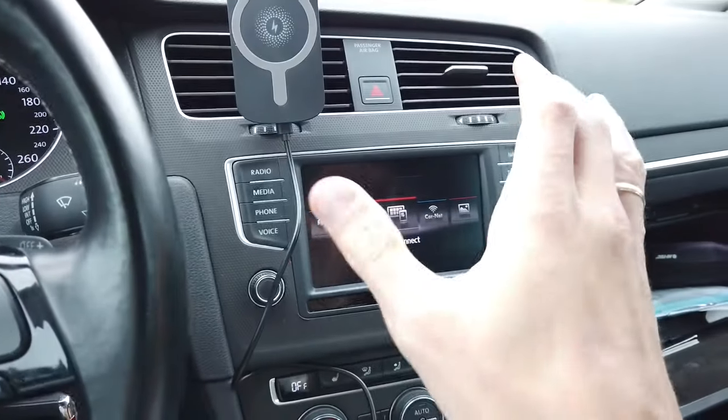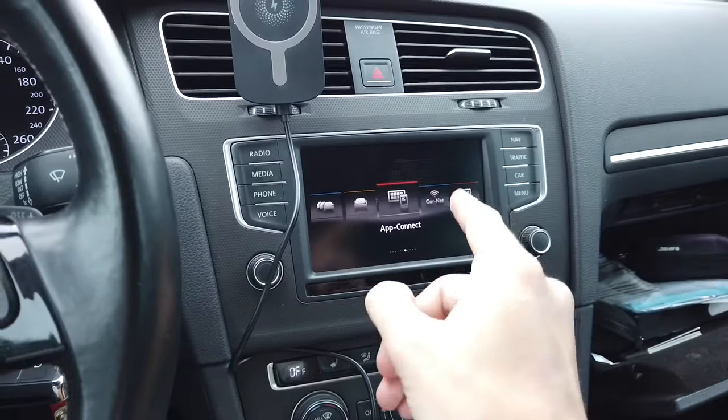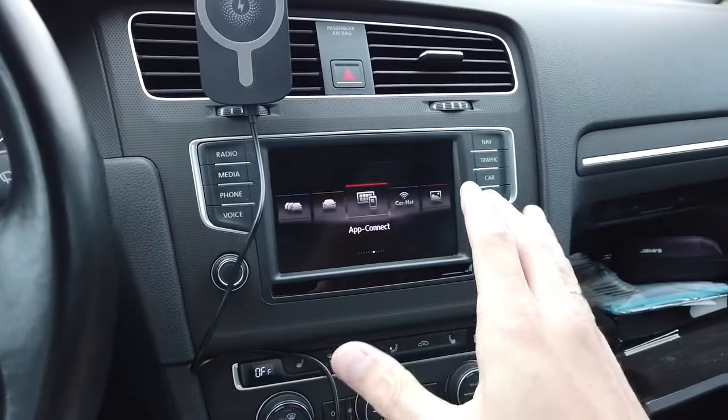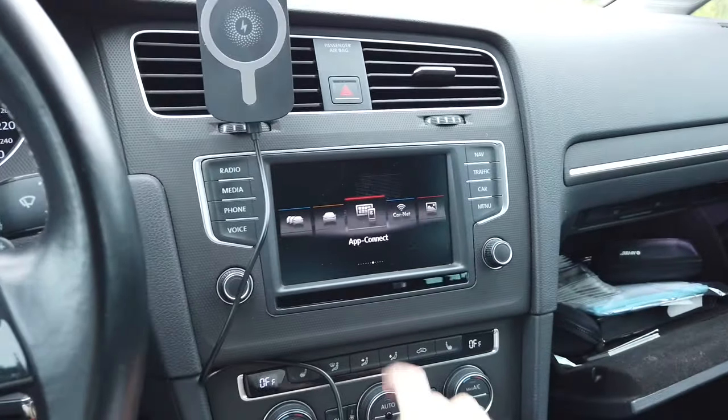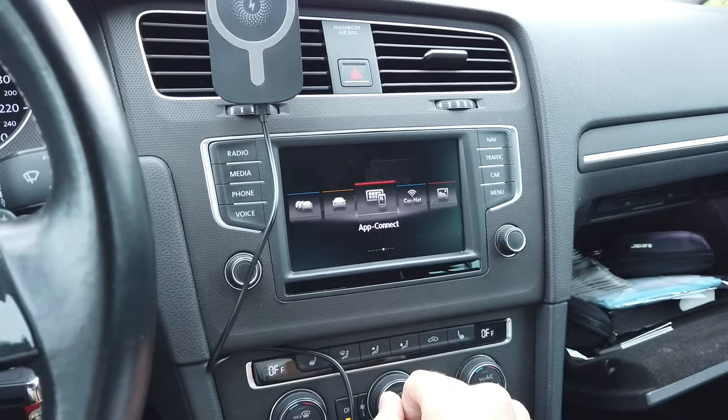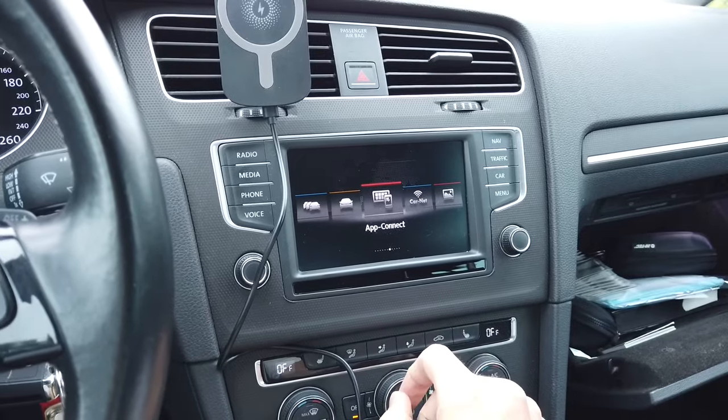Hey guys, today we are in the Golf Mark 7 with MIB2 based navigation system and I'm going to show you in one take without any cuts how to patch the system to work with navigation cards that are not made by Volkswagen.